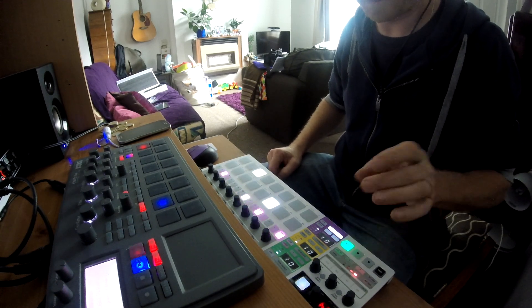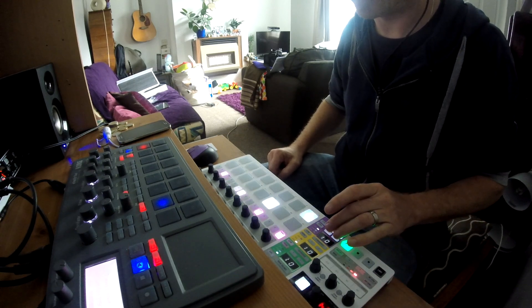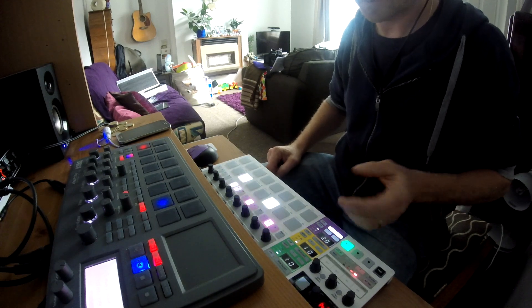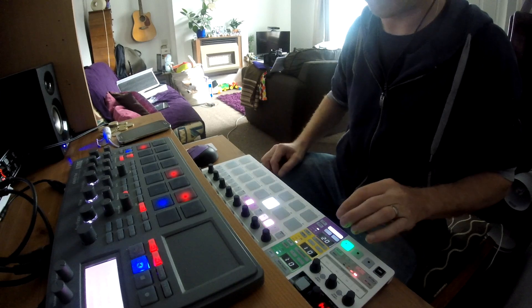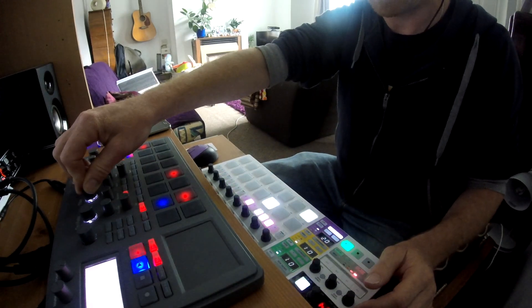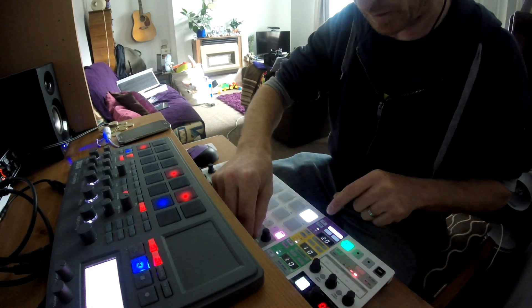There's another sequence I prepared earlier — it changes flawlessly, which is great. Each note also has its own velocity control.